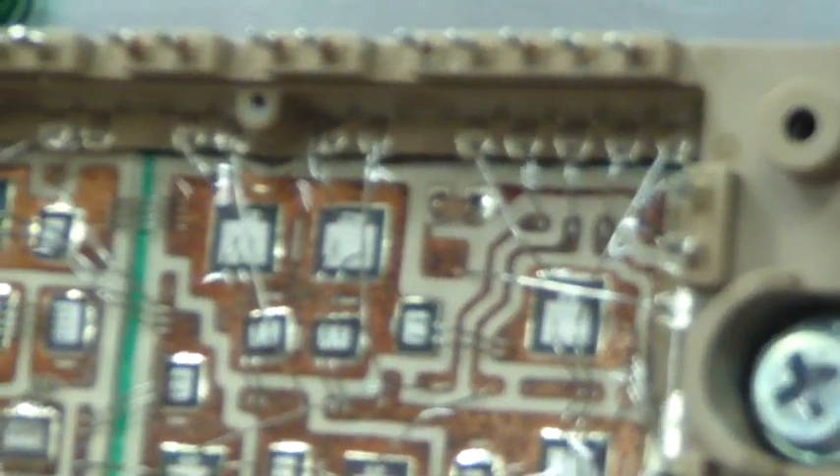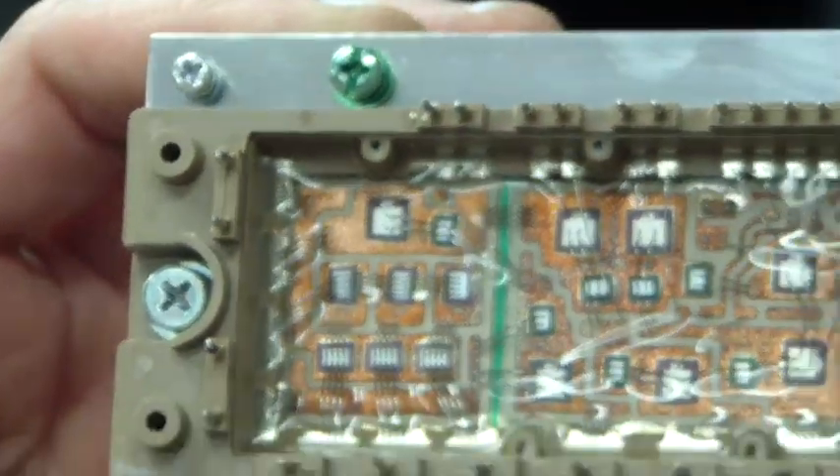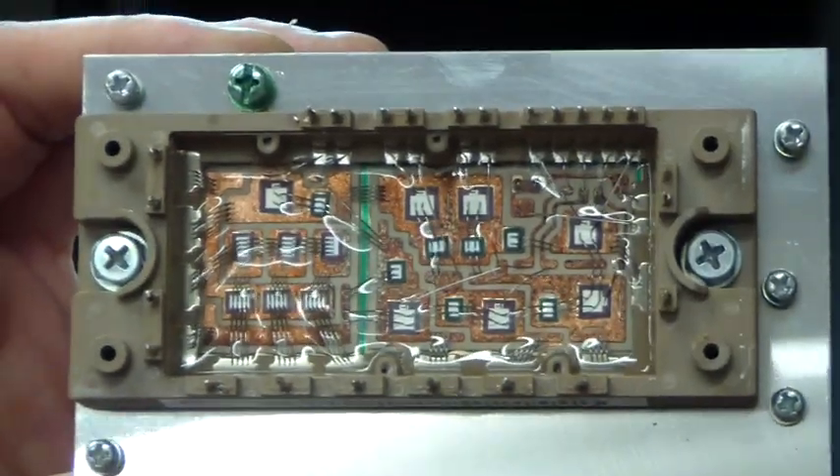Going back here to get a general overview — it's kind of neat looking inside.